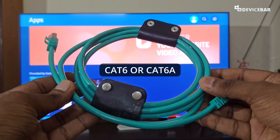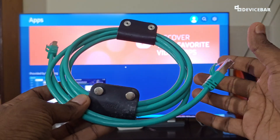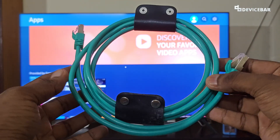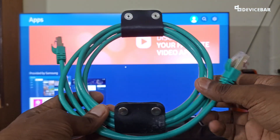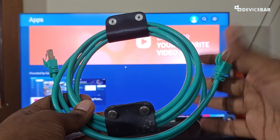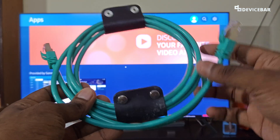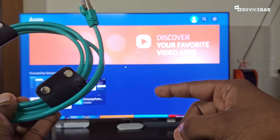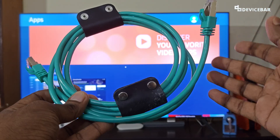Personally, I prefer CAT-6 or CAT-6A cable if your plan is around 100 Mbps to 1 Gbps. We got this green one since it looks unique compared to black and white cables. You can get the CAT-6A cable for future proofing if you plan to upgrade to a faster plan in the future. Also, make sure you get the proper cable length depending on how far your Smart TV and Wi-Fi router are.